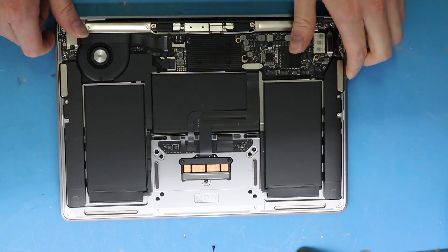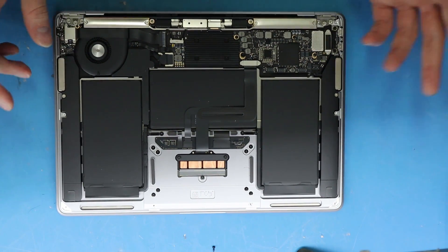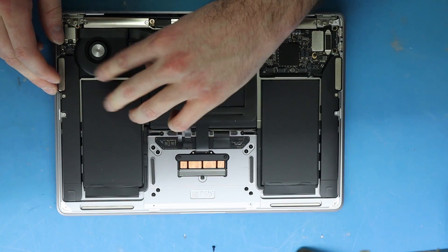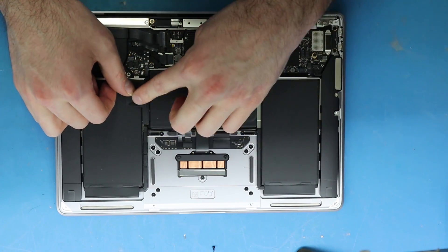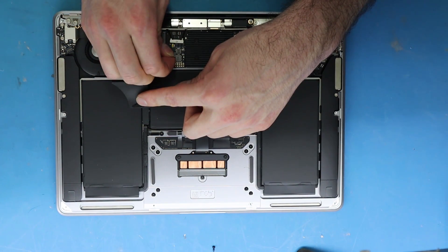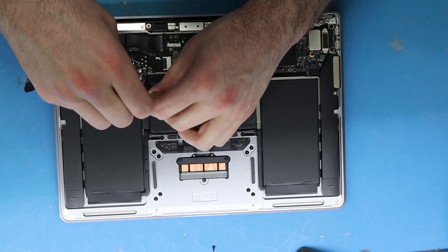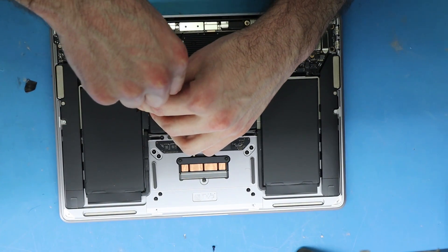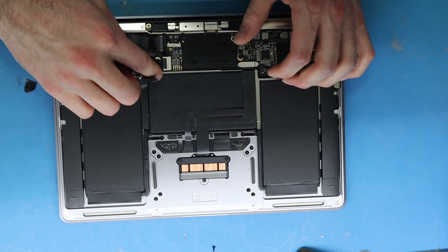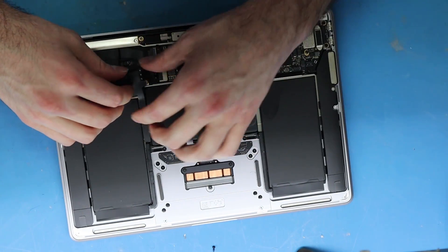The fan is just kind of blowing out air. Some people were saying it's getting hot while not doing anything, but I don't need to go into that. Let's just see if the screen is going to work. You want to take out the battery first — the battery cable is on a board right here, just like the old one. If you want a little bit of leverage, just unscrew these right here and it'll be easier to take out the battery.